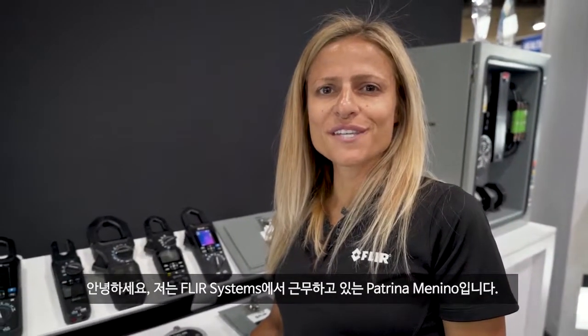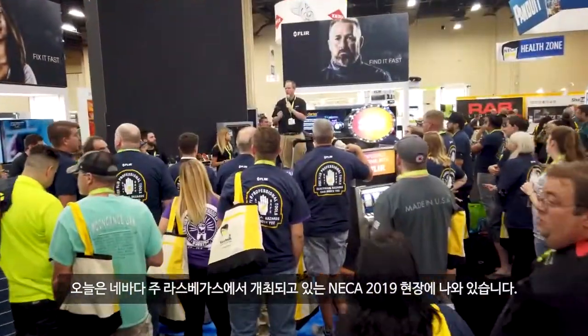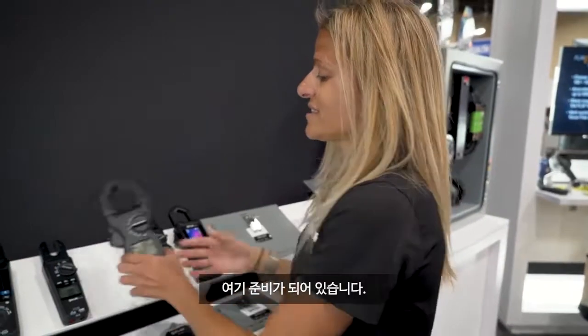Hi, my name is Petrina Menino with FLIR Systems, and I'm here at NECA 2019 in sunny Las Vegas, Nevada. We have two brand new family members in our clamp meter product lineup, and I have them both here with me today.